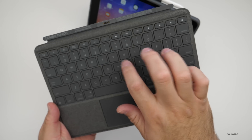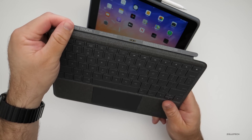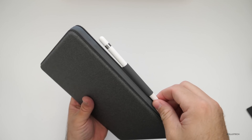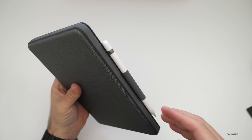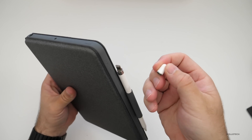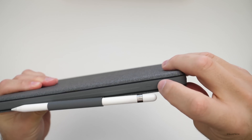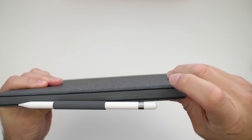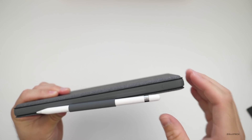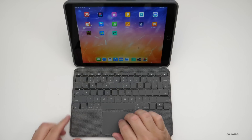The keyboard sounds pretty good though, and it doesn't feel cheap. I love that it doesn't require batteries — the smart connector handles everything. The Apple Pencil sits nice and secure in the loop and won't fall out when carrying it around. The only issue is the volume buttons on the side are partially obstructed by the pencil, requiring extra force to press — though you can control volume on the keyboard itself, so those buttons are mainly useful when the keyboard isn't attached.